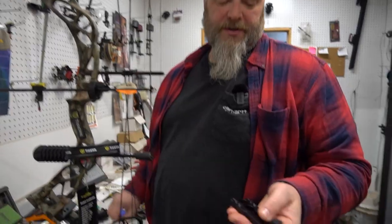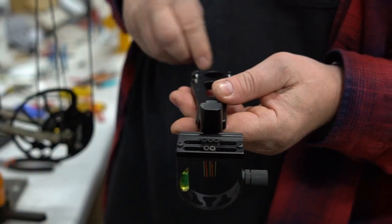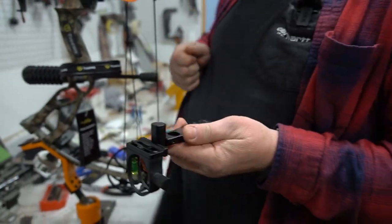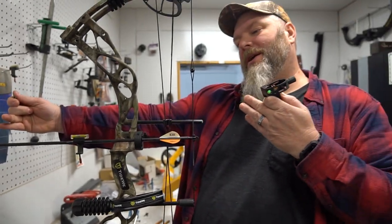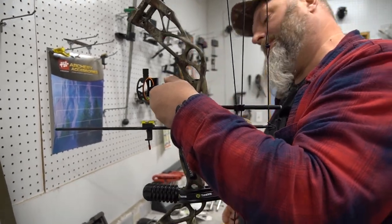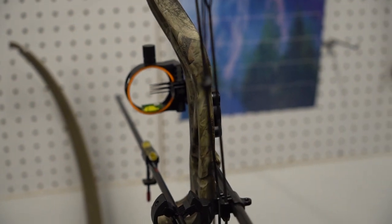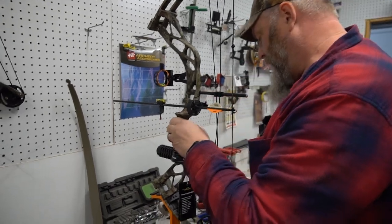Now the next part is the sight. It's got a couple of holes — you can pick either one. The extra holes are going to be for a quiver you add on later. I like having the sight out as far as possible; the farther you make that distance the better your shooting will be. Sometimes that's not possible depending on your equipment, but they give you that option to pick your own holes. Snug it up good on there and basically the bow is ready to move on to the next step.